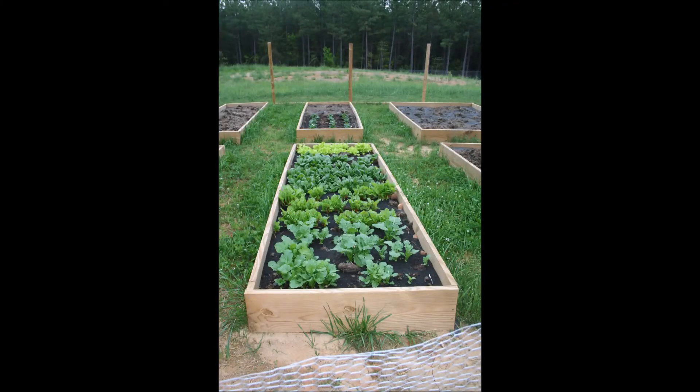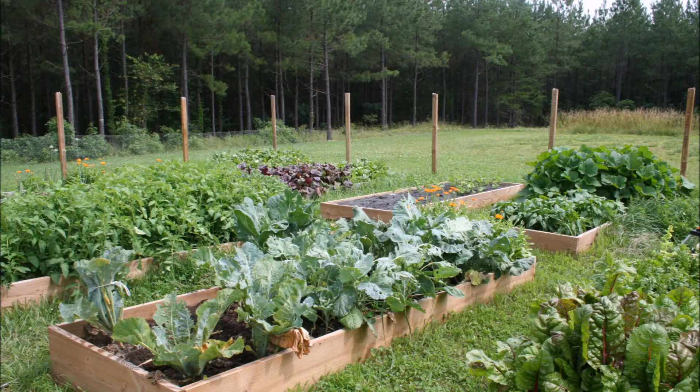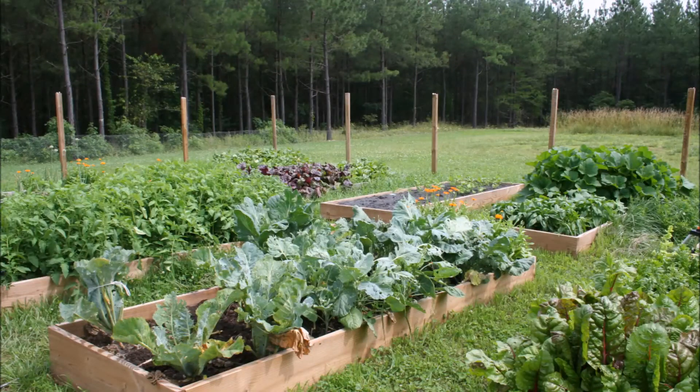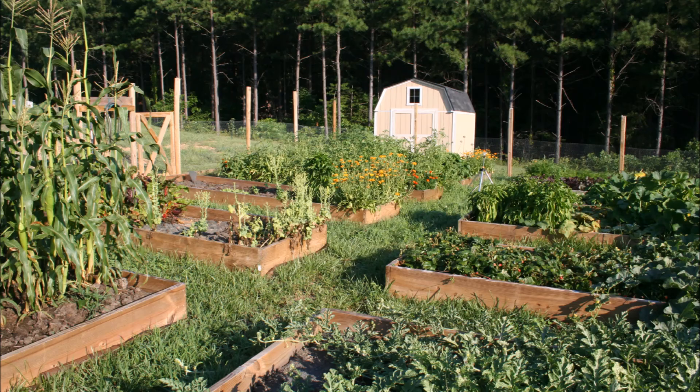You can grow almost anything in your raised bed vegetable garden. My own garden is fenced in, as you can see here, to keep out deer — which are a problem here in Virginia. You don't necessarily need to fence it, but if deer and wildlife are a problem, fences are a great idea. I prefer grassy pathways, as you can see here. Some people like to use mulch or pebbles. Grass is easier to manage and keeps the area cooler, which is much needed here in Virginia.